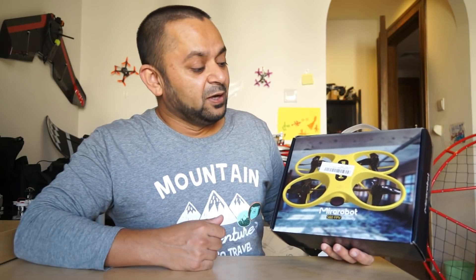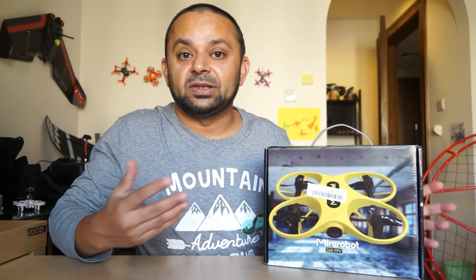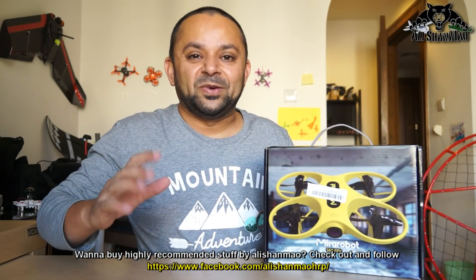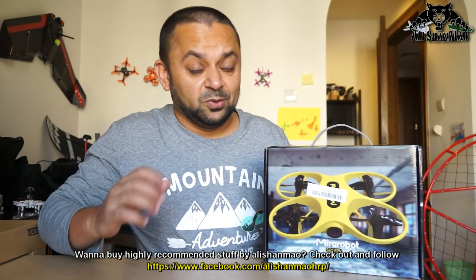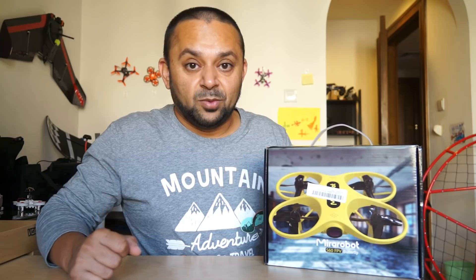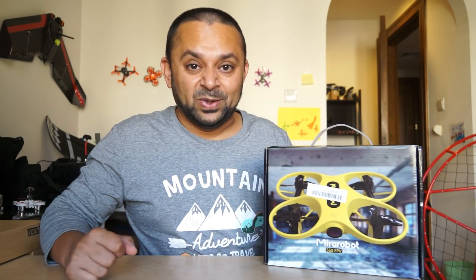This is the MiraRobot S60 FPV Butterfly, a tiny FPV quadcopter — or you can simply call it an FPV whoop — which is total fun to fly, very stable, smooth flight performance, good flight times, and good FPV performance all around your house. Let me unbox it quickly and then we will go for an indoor FPV whooping session right away.